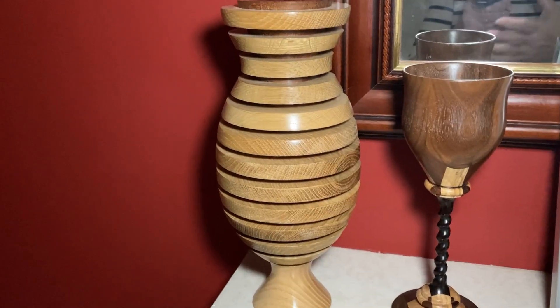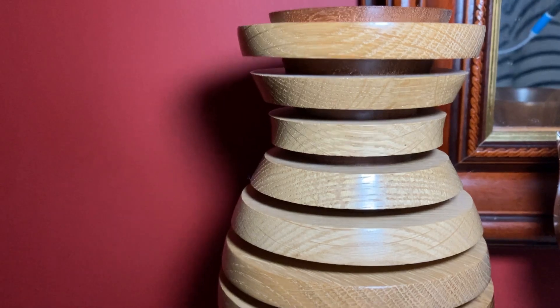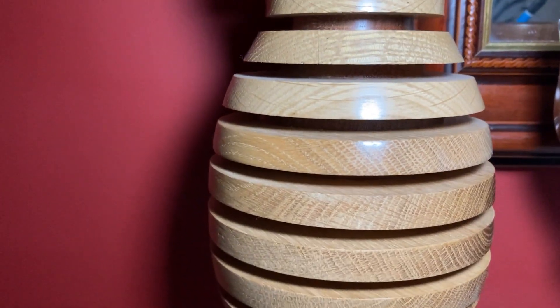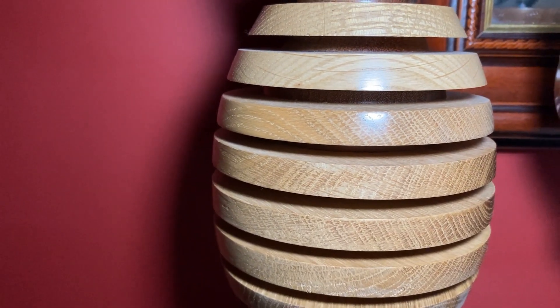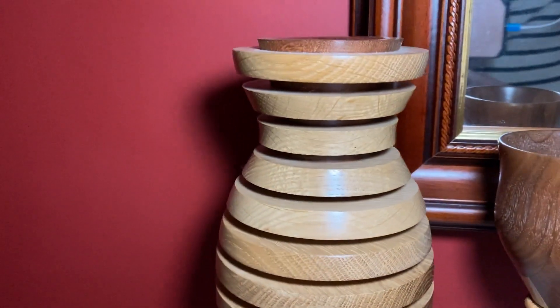Here's another vase that's done in different layers, as you can see, with different coloured wood in between. Let me show you the top of that vase.